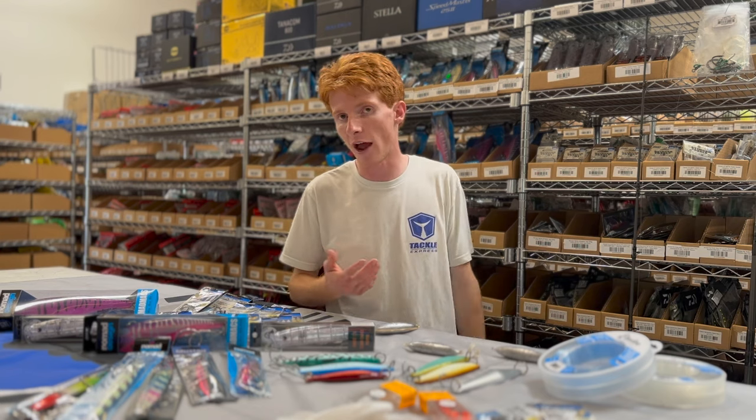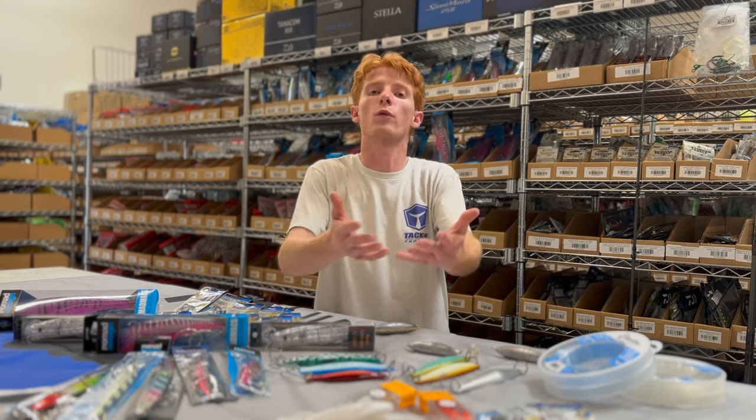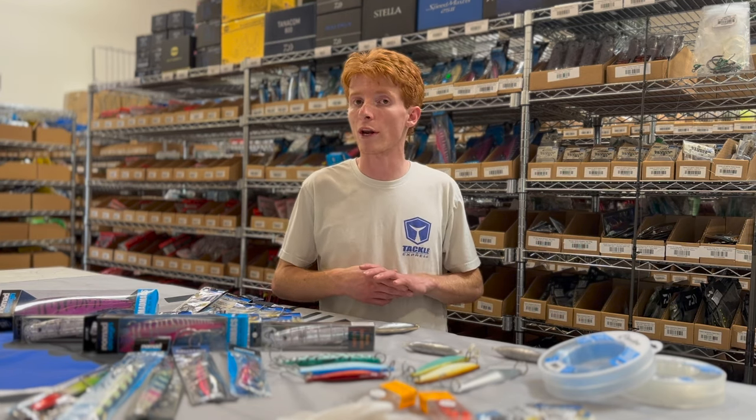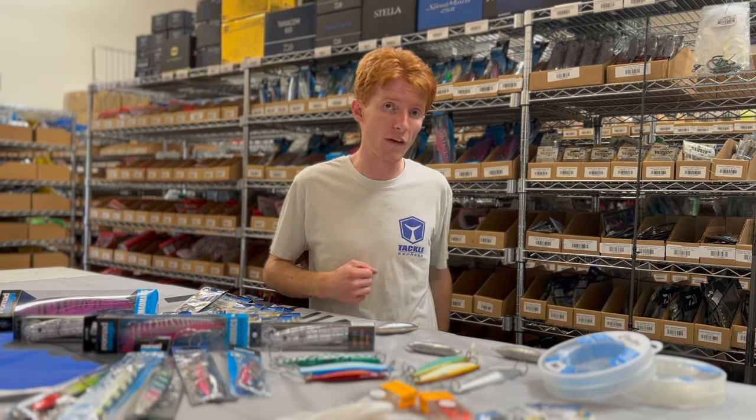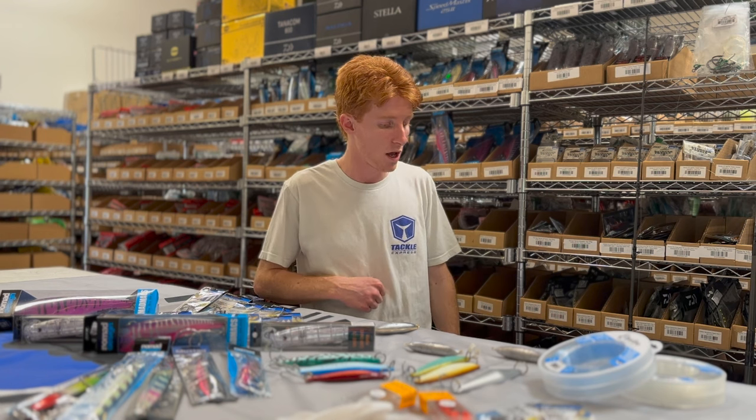Such as an Avid JX or a Penn Fathom 25 Narrow — there are a variety of other options that will work great as well. I typically like to fish a 40 pound mainline, or even 50, on my yo-yo setups.